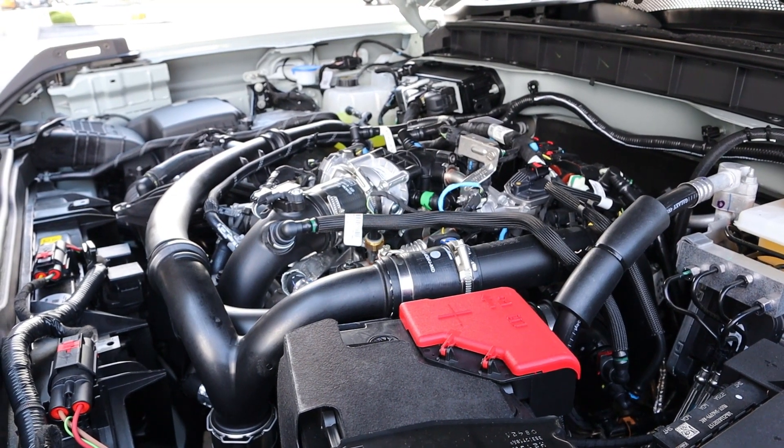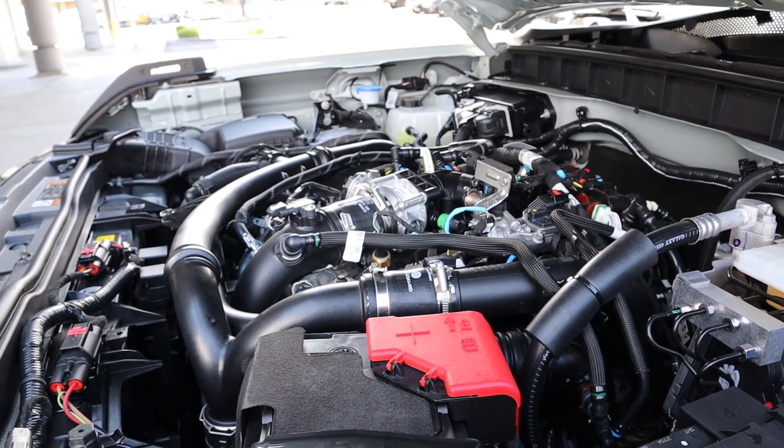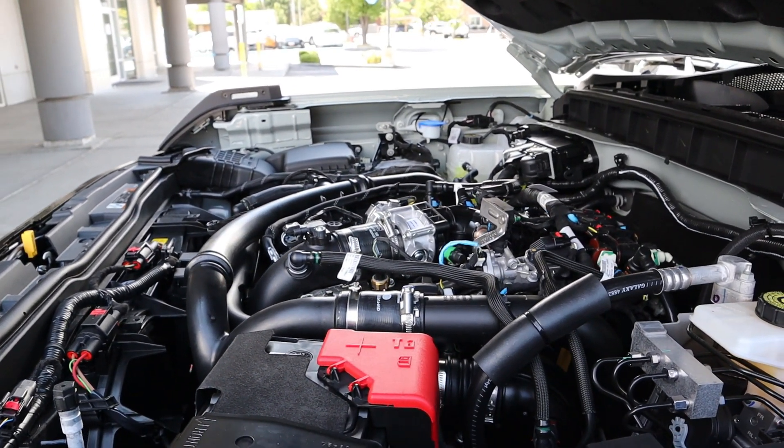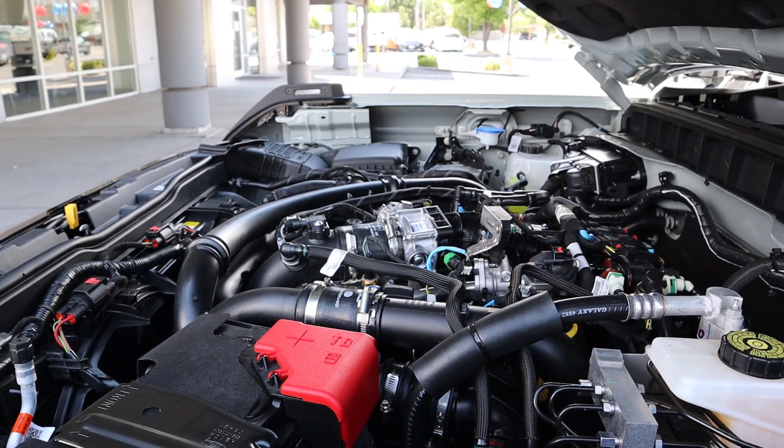Under the hood we have the turbocharged 2.7 liter V6. It goes through a 10-speed automatic transmission. Fuel economy is 17 around town and 17 on the highway as well. Power outputs are 330 horsepower and 415 pound-feet of torque.